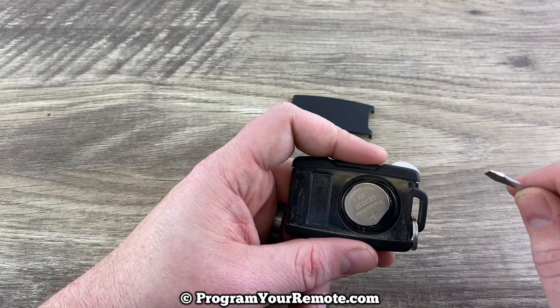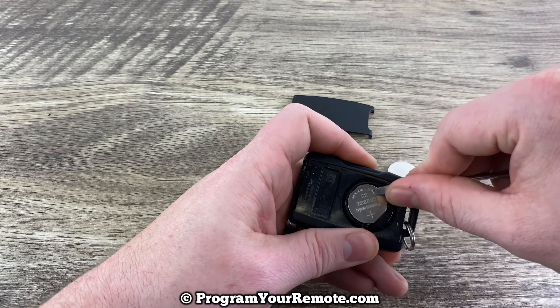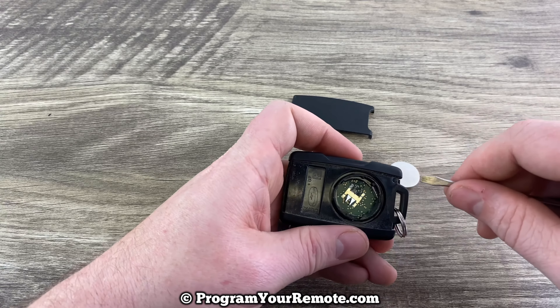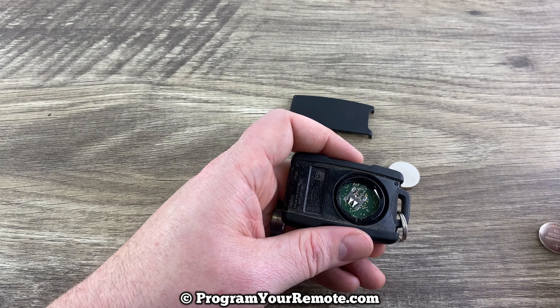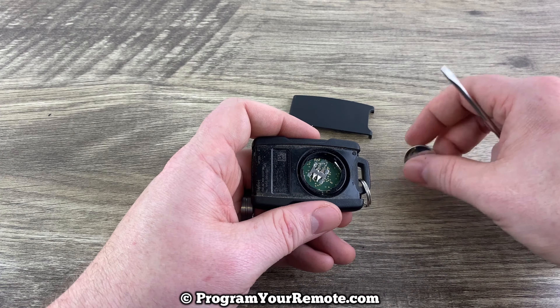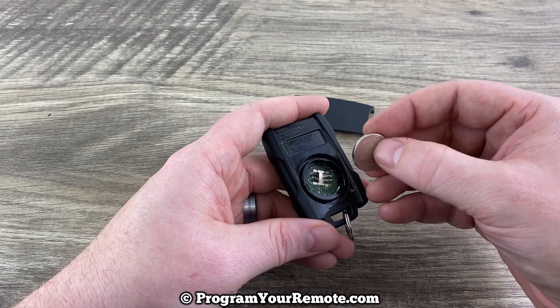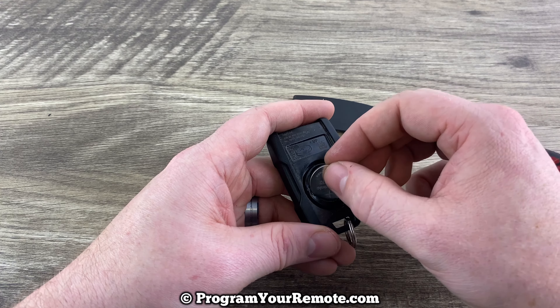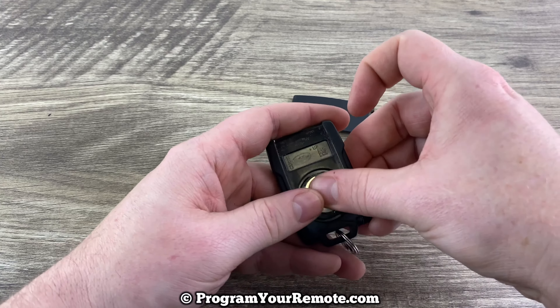Now we can see our battery right here. I like to just use the flathead screwdriver to help get under the edge of it like that — pop it out. Set our old one to the side. We'll grab our new battery, and you want to make sure that you're installing that with the plus side up.